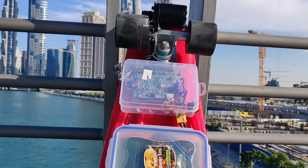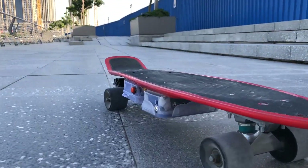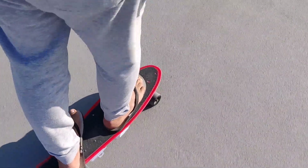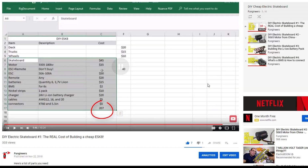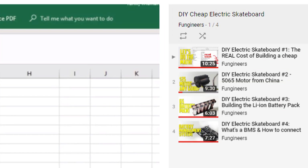This is the final video on how I built an electric skateboard for about $200. In the first video we estimated how much the parts would cost and ordered them. In the next two videos we built the battery pack and the battery management system, or BMS. The links for all those videos are in the description — check them out if you want to learn how to build your own electric skateboard.